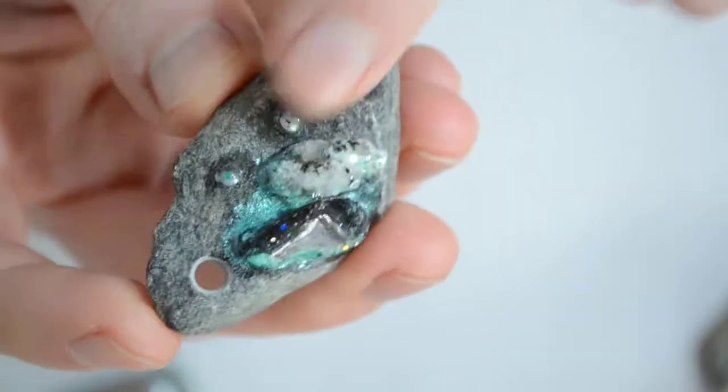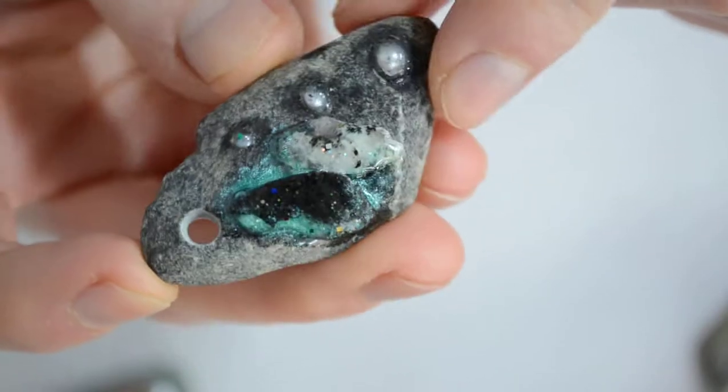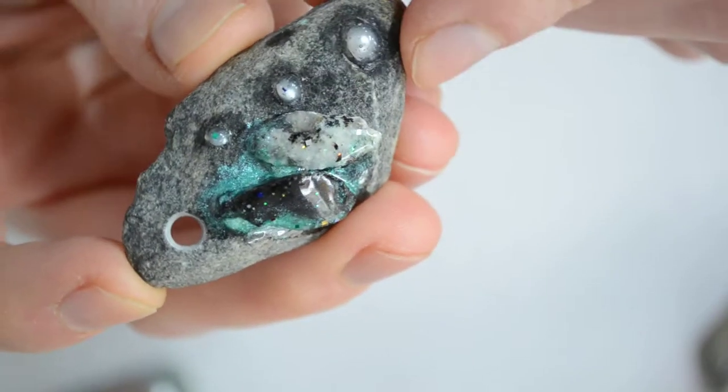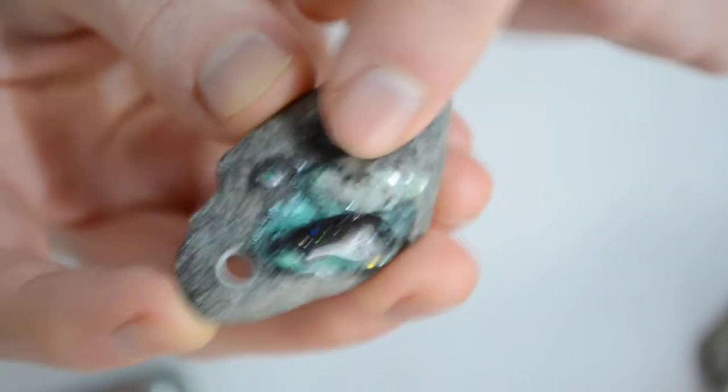It's pretty organic and natural. I love the idea of a pendant made from natural materials, from stuff you can find in the woods, in the forest. It's very eco and I love that.